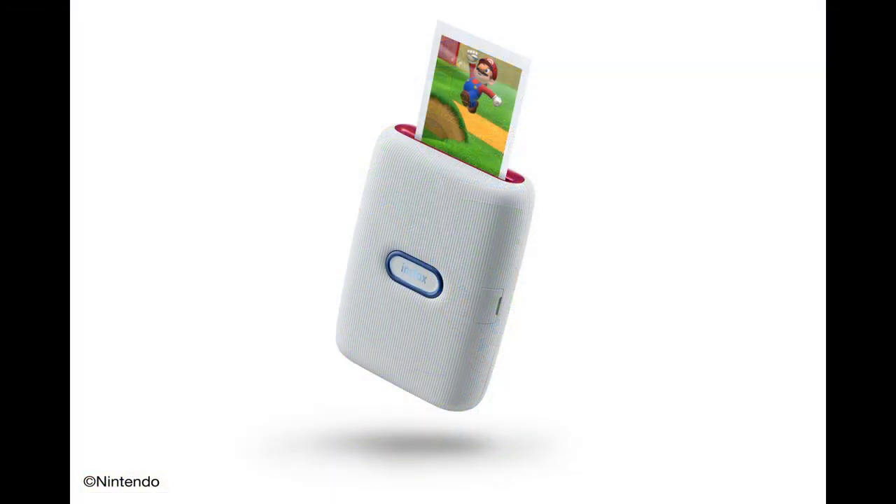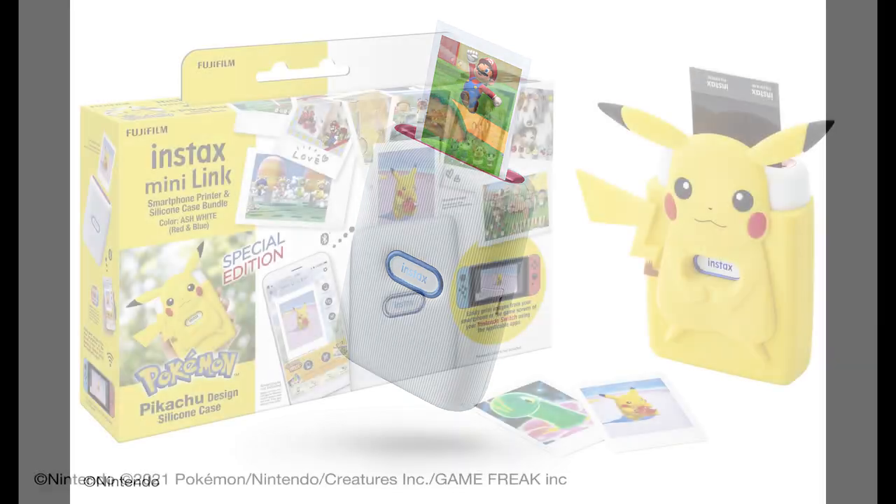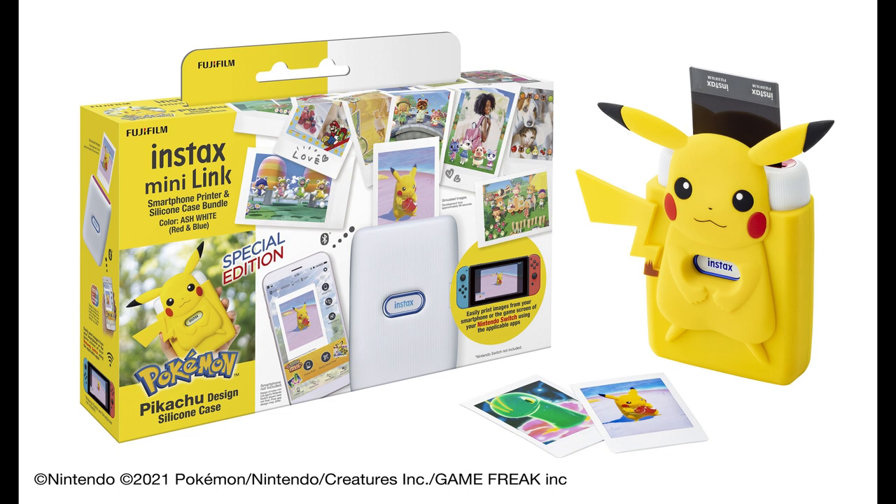Right now the Fujifilm Mini Link Special Edition is on its way. The regular printer will be $99 and it comes with some Switch-themed accents — the button is blue and the top is red and the bottom is blue. Then there is another one that will hit in May after the release of the game that will be $120, and it'll come with a yellow Pikachu-shaped silicone case.